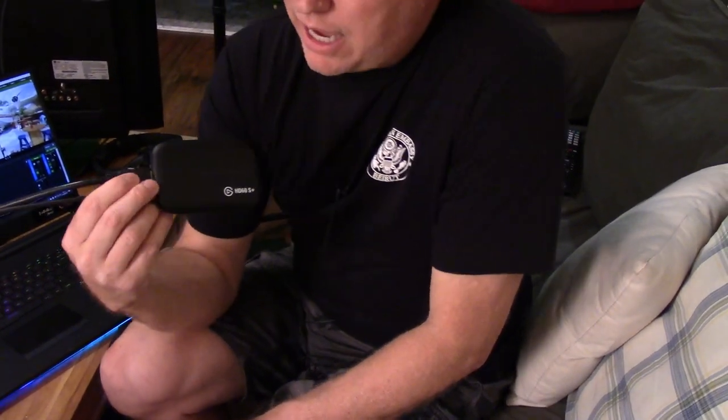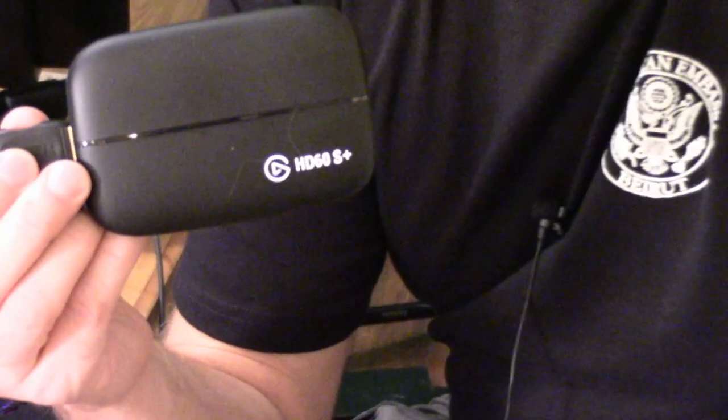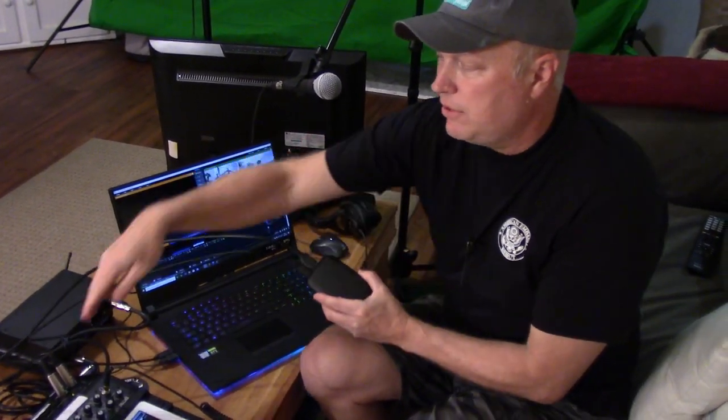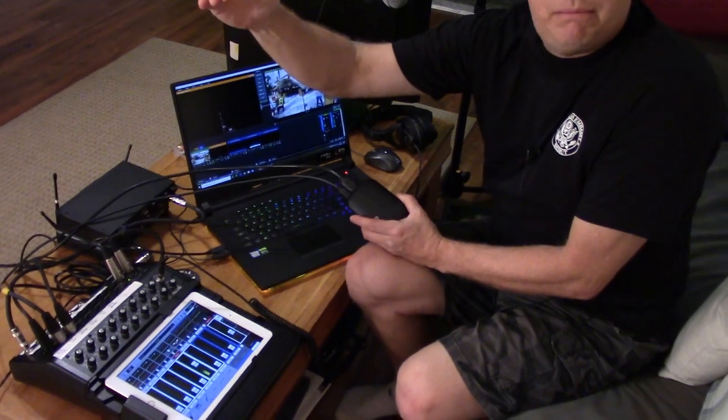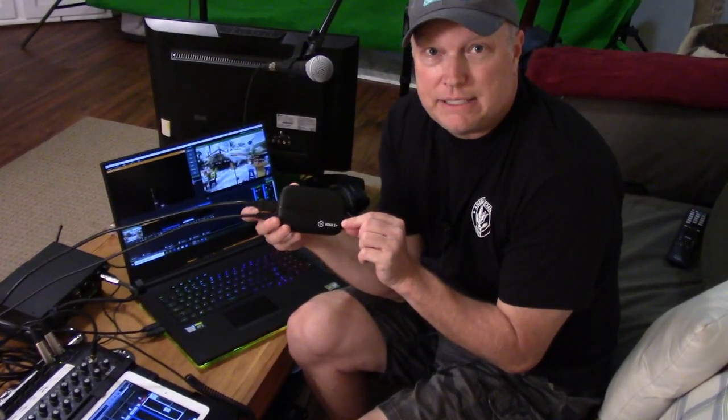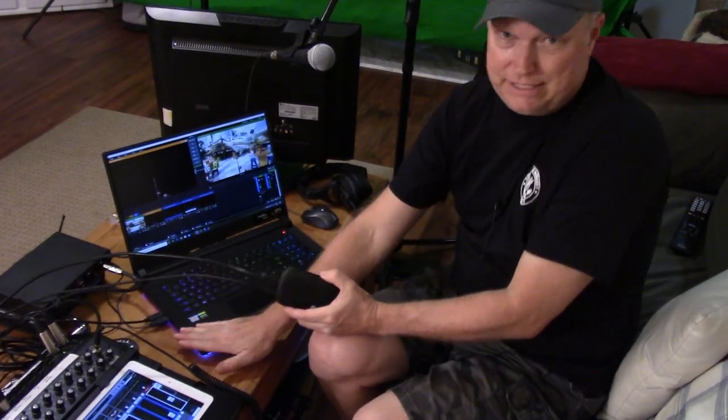In order to integrate a camcorder or DSLR into the laptop, you're going to need something called a capture device. We read good reviews about the Elgato HD60S Plus — it's another expense but it integrates well with the camcorder or digital SLR. The HDMI out from the camera — with the sound coming from our board going into the mic input of the camera — goes to this capture device, which converts it to USB into the laptop.